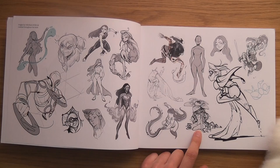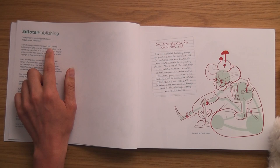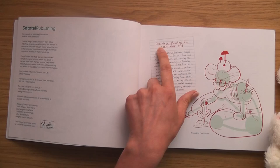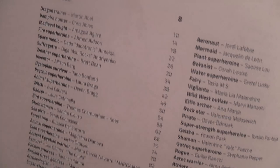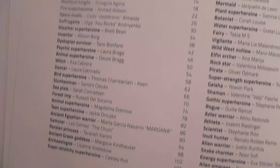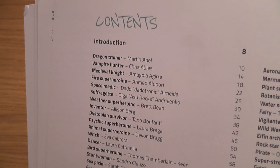Looking at the contents, we've got 50 different artists each doing a different female character. There's also a note that one tree is planted for every book sold, which is quite cool. We've got a mermaid, fairies, athlete, scientist, dragon trainer, weather superhero, stunt woman.